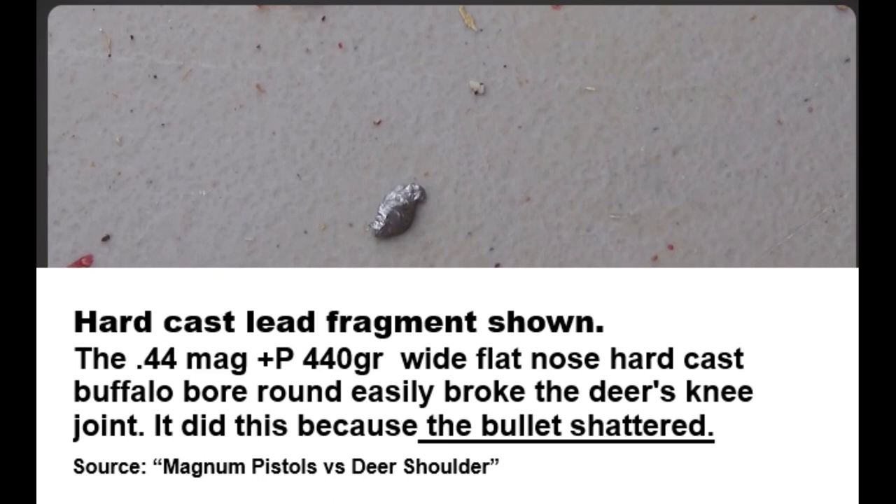Obviously this is not supposed to happen. The entire purpose of hard cast rounds is to have deep penetration. If your hard cast bullets shatter on thick bone — say a leg or shoulder of a large bear — the resulting fragments may or may not reach the heart.